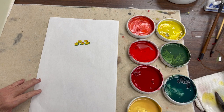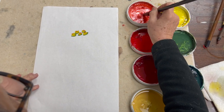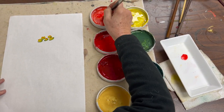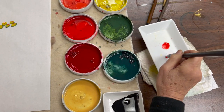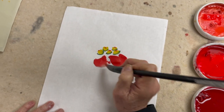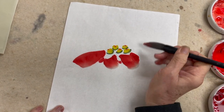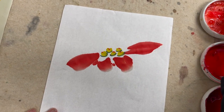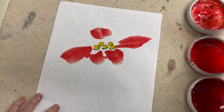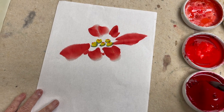Now I'm using the Double Happiness brush. I started with vermilion and red, and then mixed vermilion and red together. I paint the bottom of the flower first, and then the top petal slightly higher.